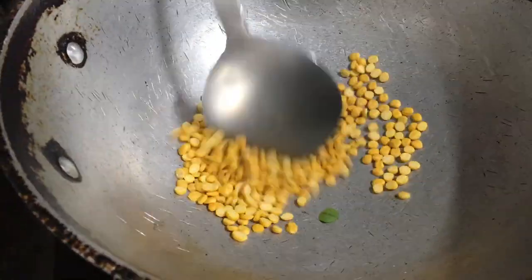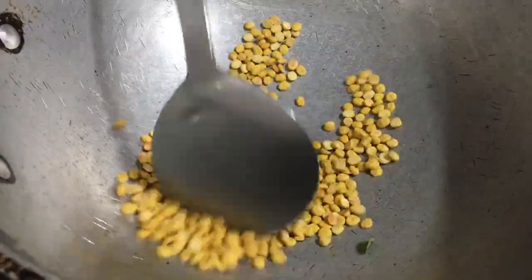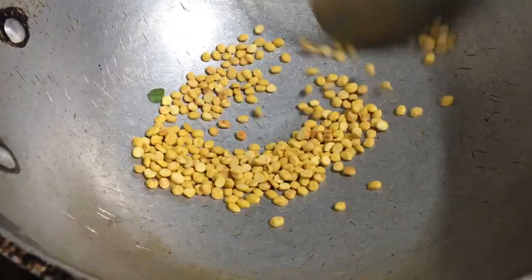Next, fry the chana dal until they turn brown, then transfer them to a plate and let them cool.